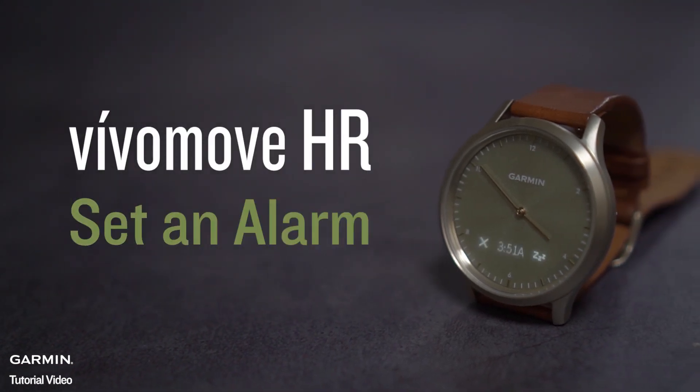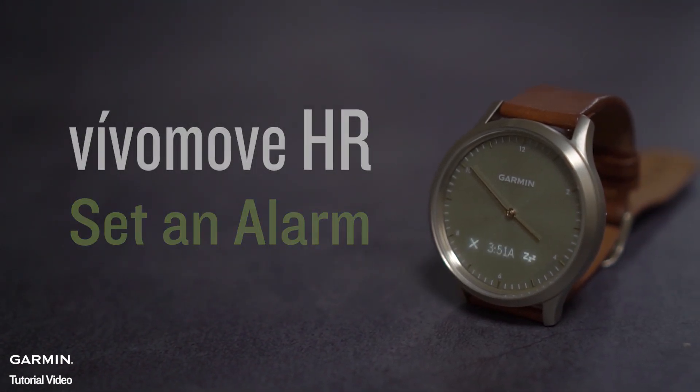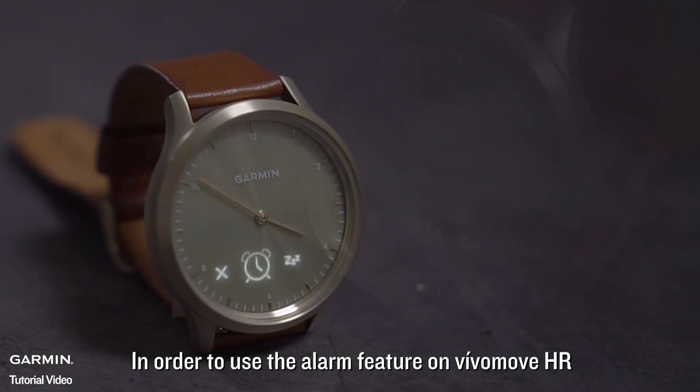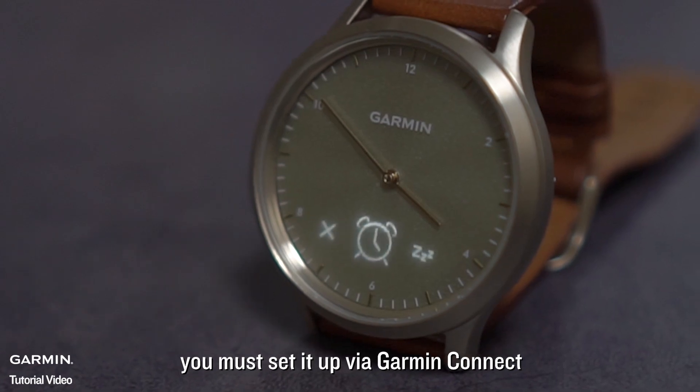Vivomove HR: Set an Alarm. In order to use the alarm feature on Vivomove HR, you must set it up via Garmin Connect.